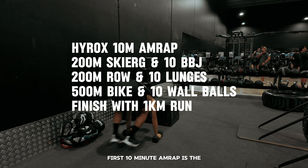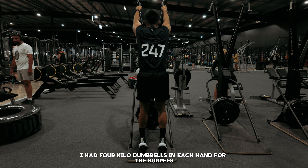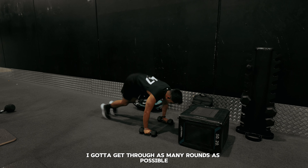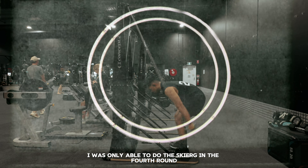Here is the itinerary of exercises I'll be doing — pause if you want to read. The first 10-minute AMRAP is 200-meter ski erg and 10 burpee broad jumps. I had 4-kilo dumbbells in each hand for the burpees, getting through as many rounds as possible within 10 minutes. I ended up getting three and a half rounds, the half being I was only able to do the ski erg in the fourth round.